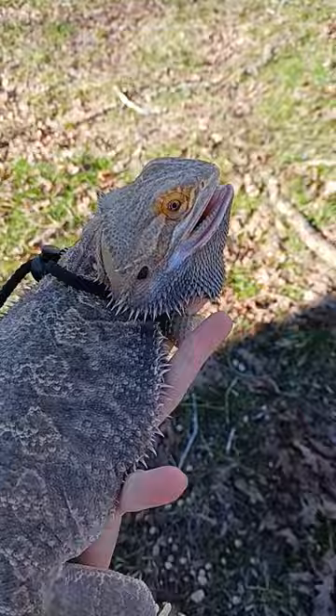As you can see, she's already calming down. She does have a little bit of black still on her beard, but she is getting calmer.